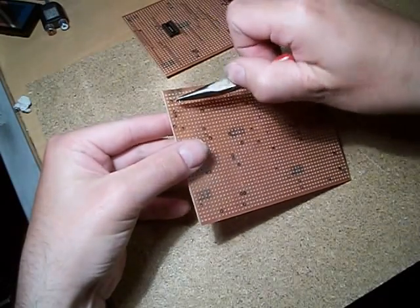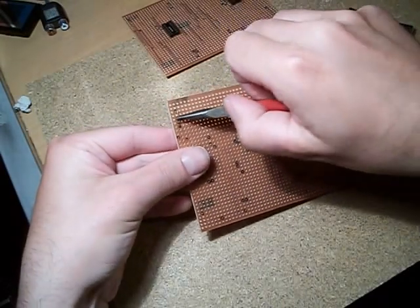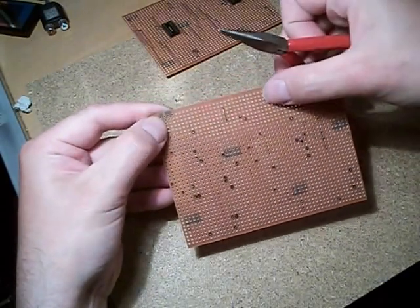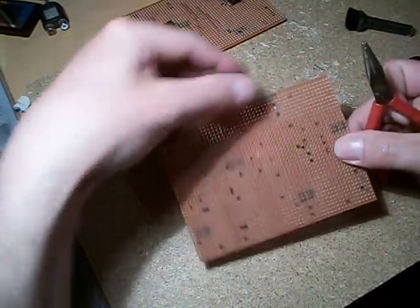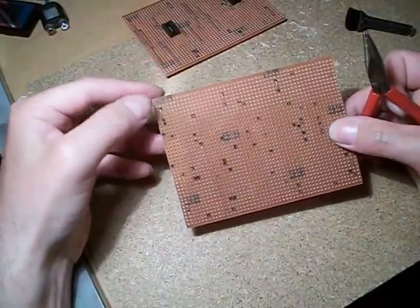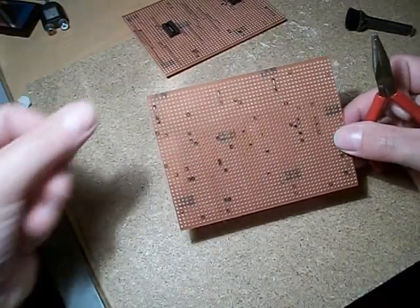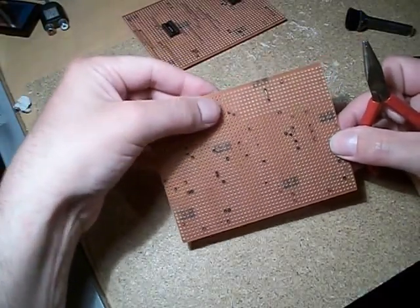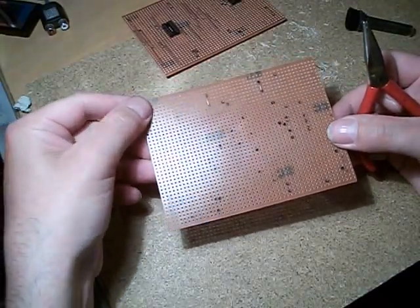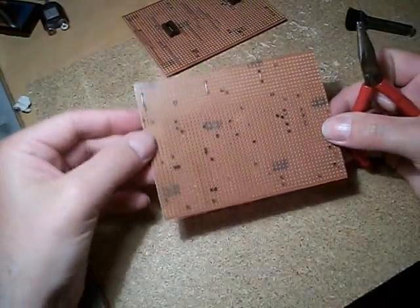We're just going to go in there like that with the wire. What I tend to do is, when you actually make the bend in the wire, just make it slightly longer than it needs to be, and then it should just push in nice and flat on the profile.